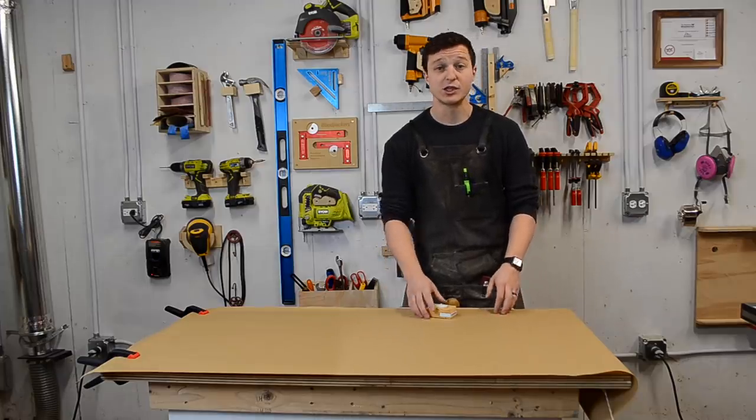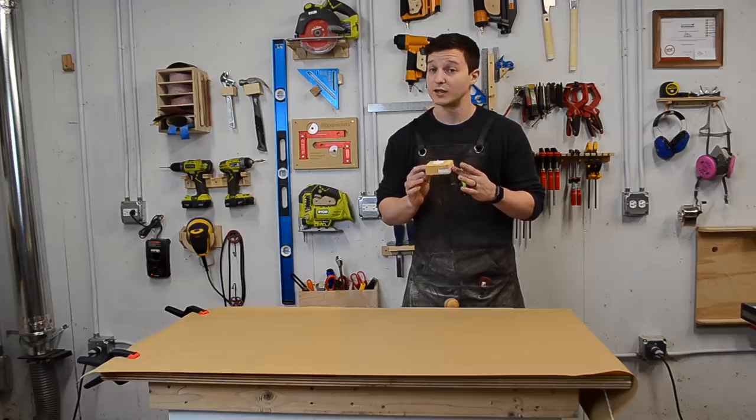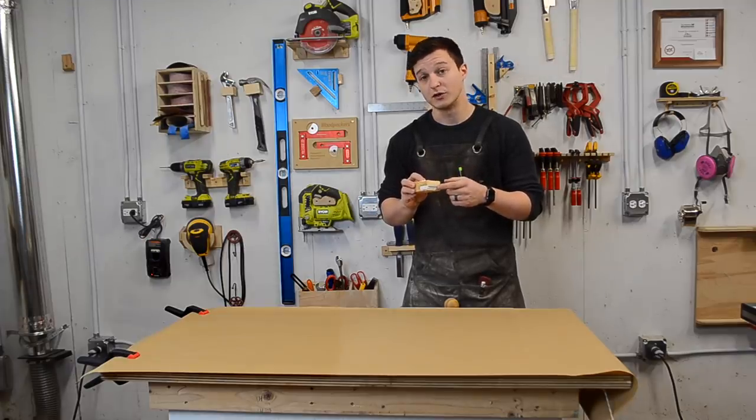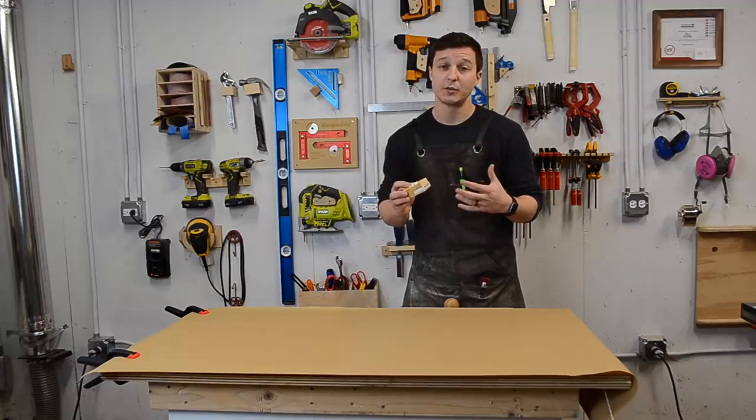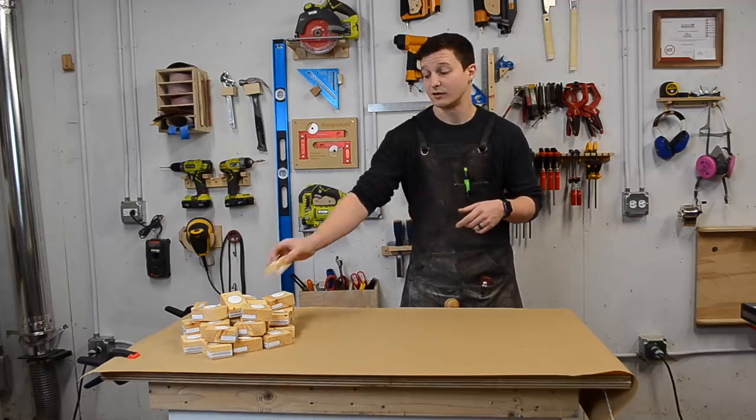Hey there, I'm David and welcome to my shop. Today I'm going to show you how to make what I think is the simplest DIY holiday gift idea ever. It's a single tea light candle holder with matchbook included, and I'm actually not going to show you how to make just one — I'm going to show you how to make 40 all at once out of a single 2x4. Let's get started.